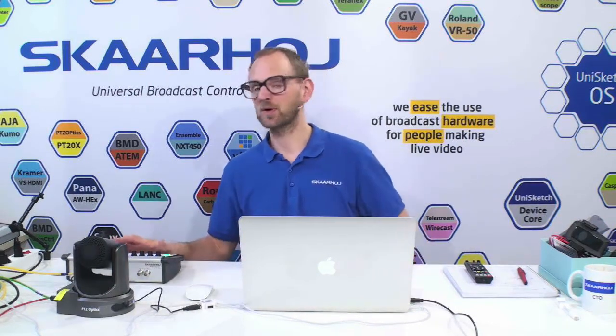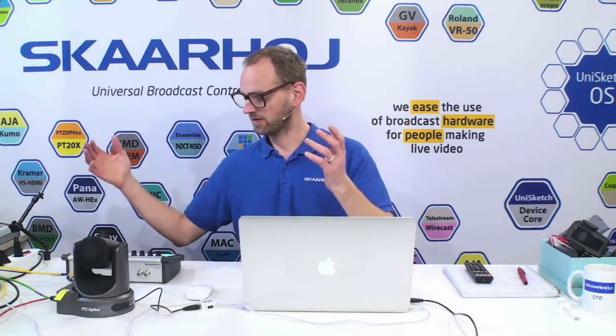Hello there. Welcome to a presentation of the PTC Pro Joystick Controller for PTC Optics cameras. We have PTC Pro, which is a full-featured joystick controller for Visca robotic cameras. We work with many different cameras than PTC Optics, but that's the focus of this video.